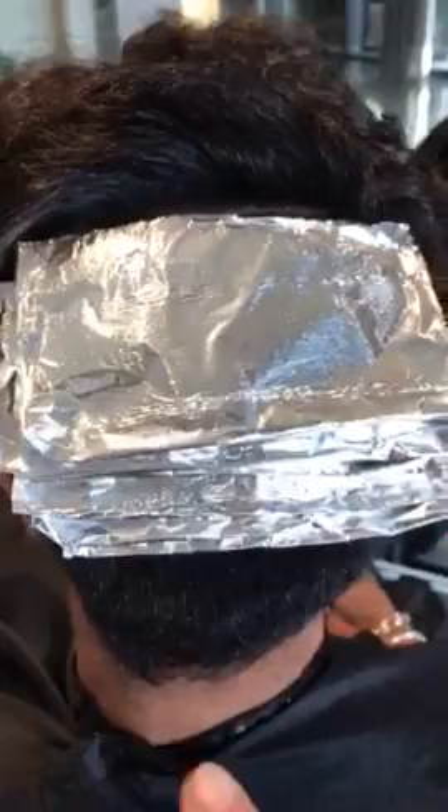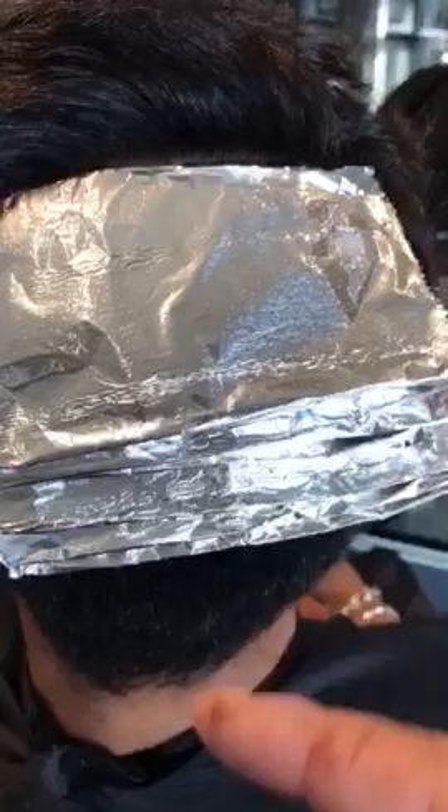I've started right in the back and I've foiled every hair in this very small half inch section, with all my different colored bleaches — I'm going to be seeing which one his hair responds to best. So we'll check back in a minute.